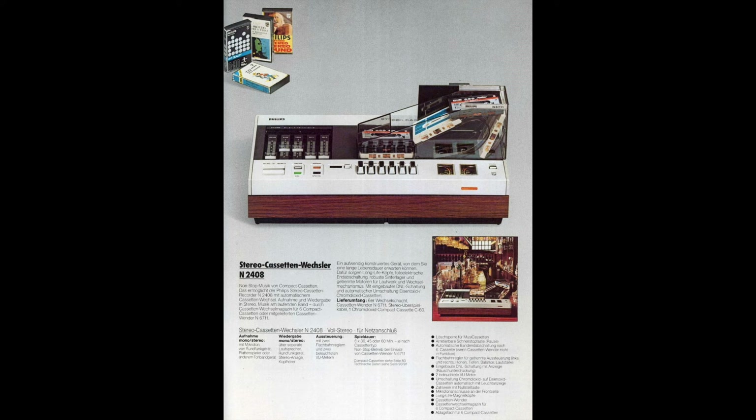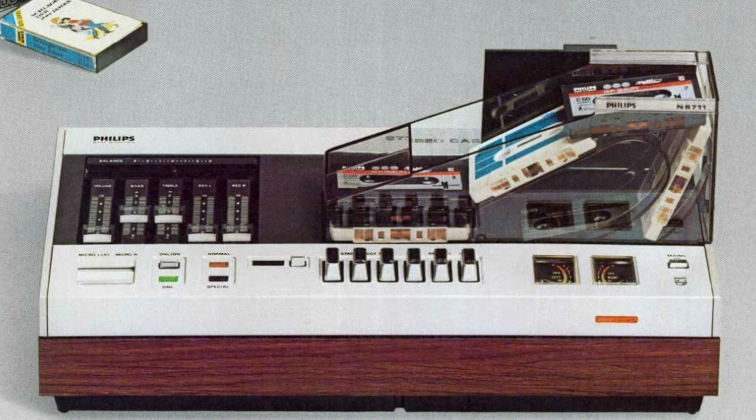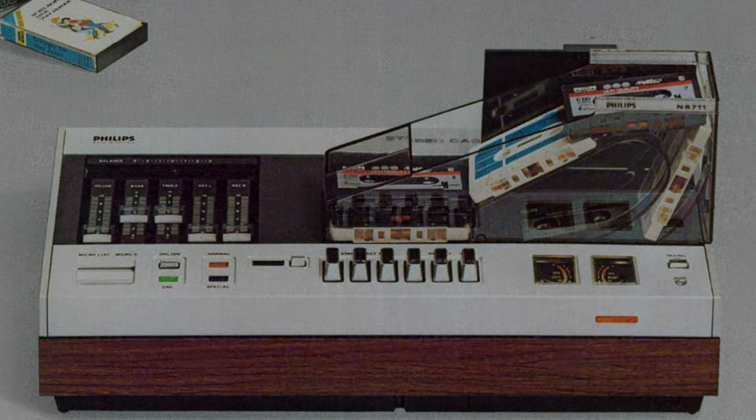This is one of Philips' early attempts at an Auto Reverse mechanism, and the idea with this one is that once it's finished playing the tape it fires it up a plastic ramp. It hopefully slides back down that ramp, and with the wind in the right direction and your fingers crossed it'll locate back in the machine and play the other side. Now I haven't got one of those to show you, but I've got something that I consider even more impressive.